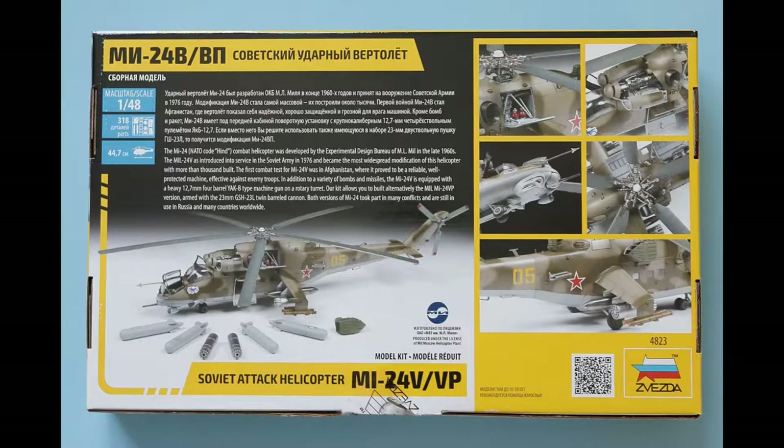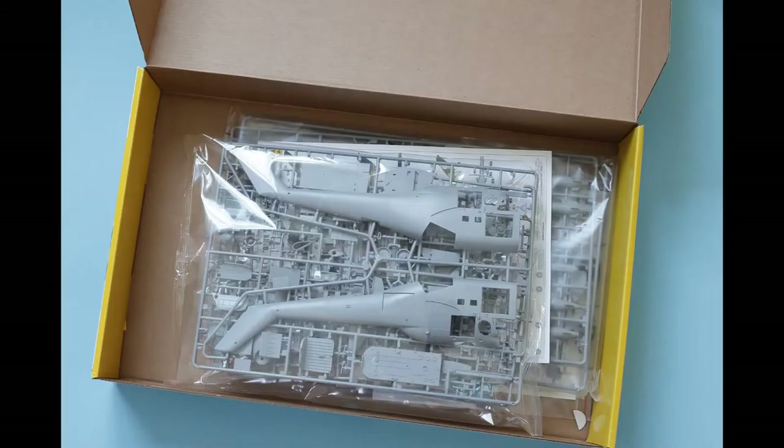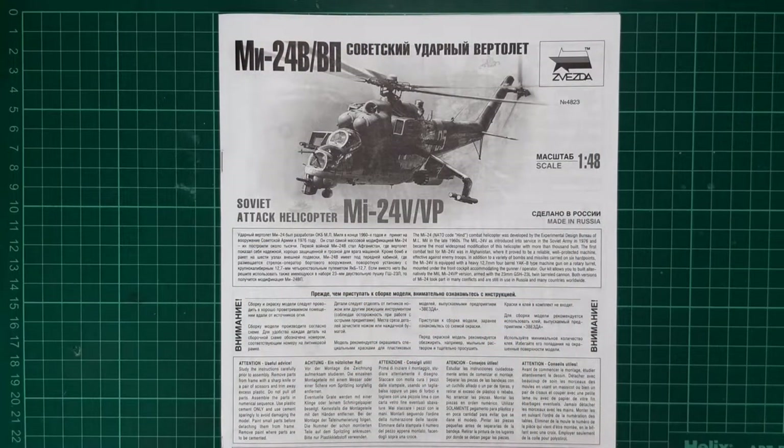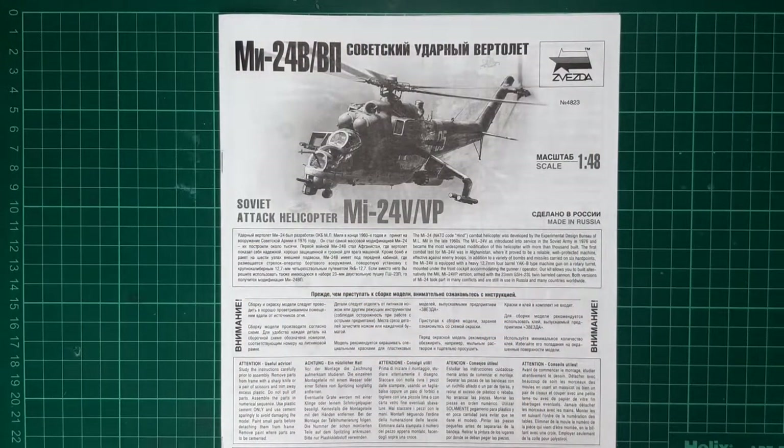Lifting the lid, the contents of the box are somewhat smaller than the box itself, contained in two plastic bags with a decal sheet and colour callouts for the markings. These are well printed and the decals look to be nice. Four colour options are included. We have an instruction booklet that looks to be photocopied, clear and concise as we'll see in a second.